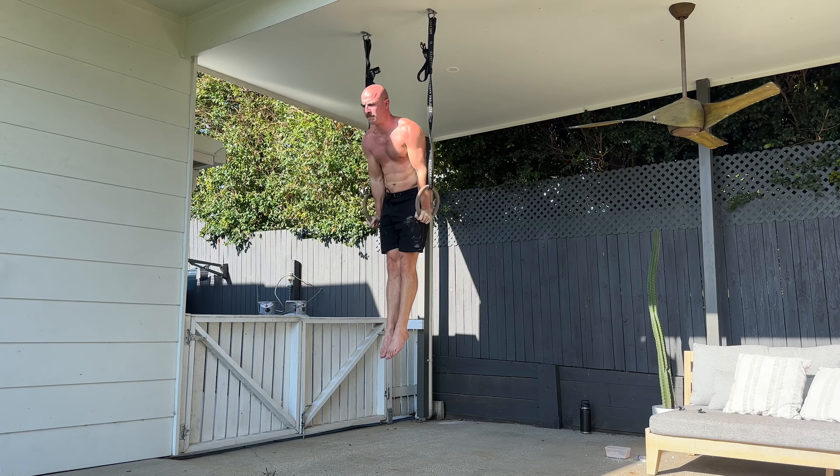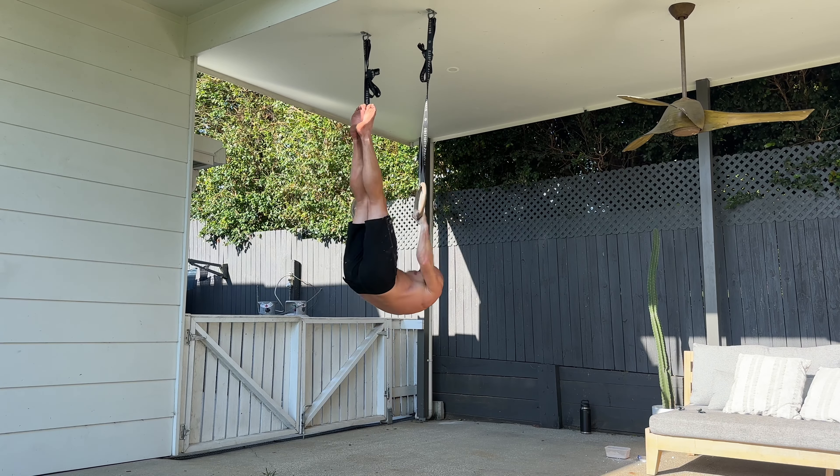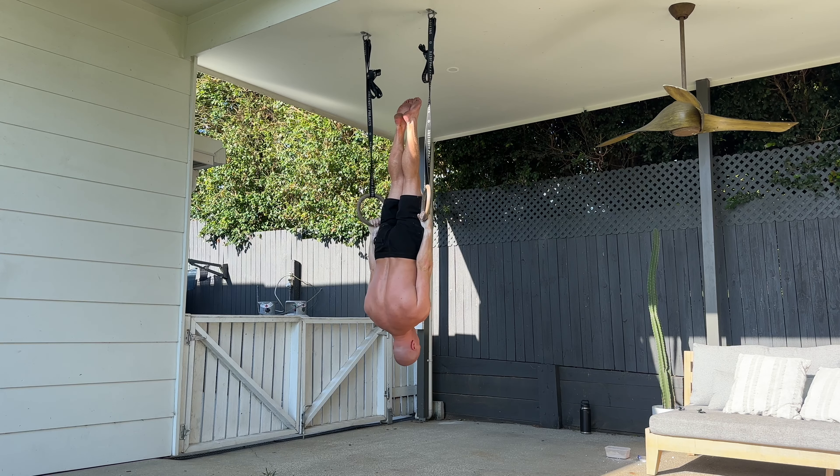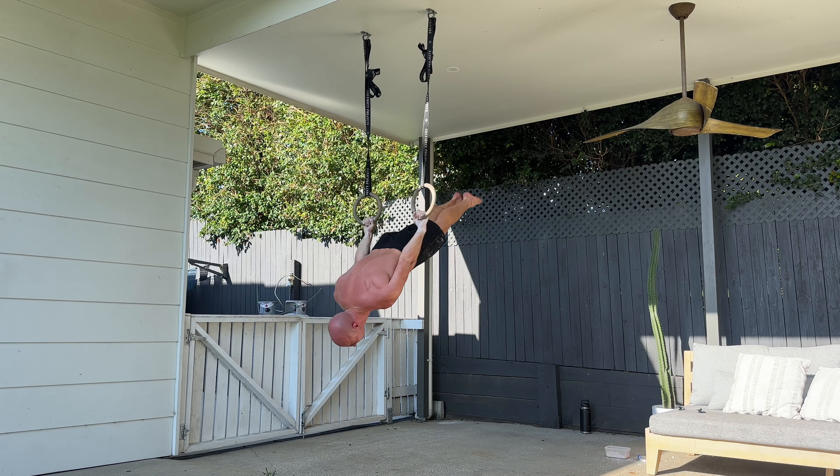And then you're going to do your negative dip, keeping the legs straight, find yourself in inverted hang. Now from here, it's your version of a back lever — so whether your legs are straight, straddle, or in half lay, that's whatever.